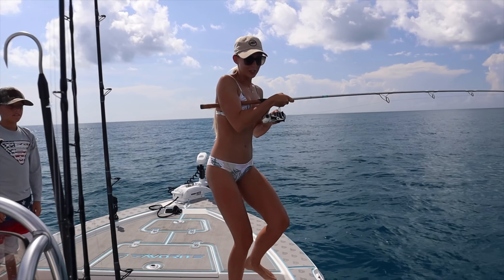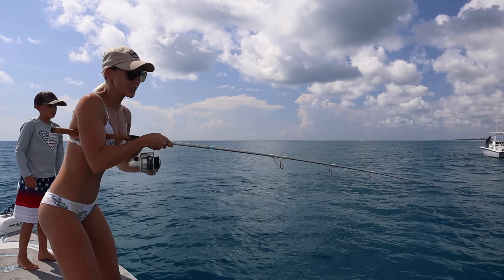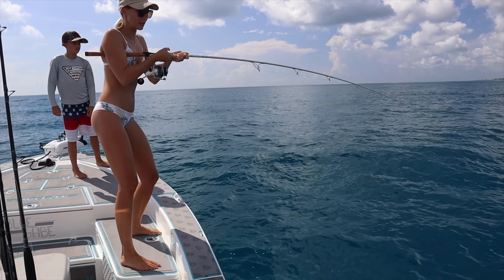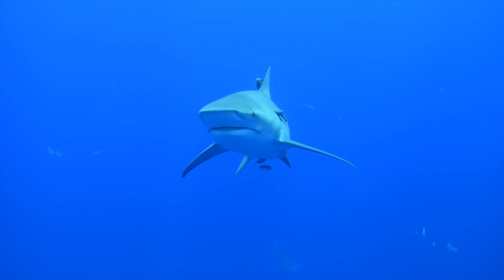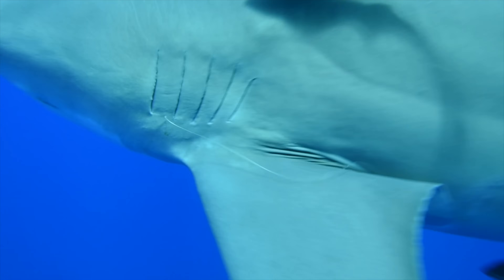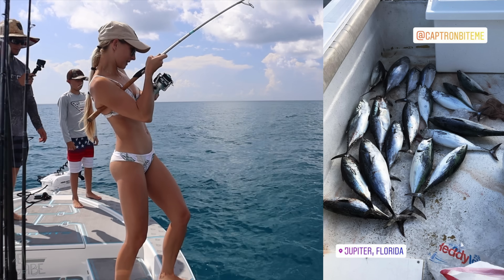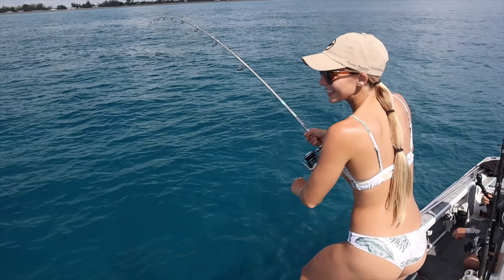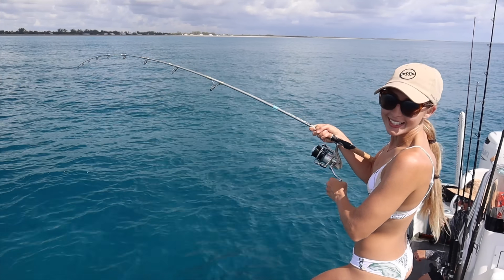Bonita in Florida might be a trash fish, but if you don't go fishing much, they are fun to fight. I used to catch these when I worked on the shark boat — we'd go offshore fishing and only target these. Man, your arms would get tired fast. Oh, there he is on the surface — come on, he ain't making it easy.